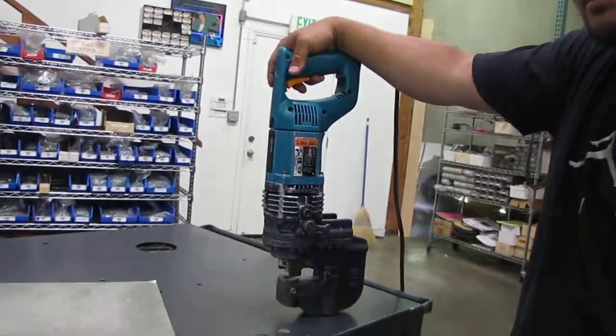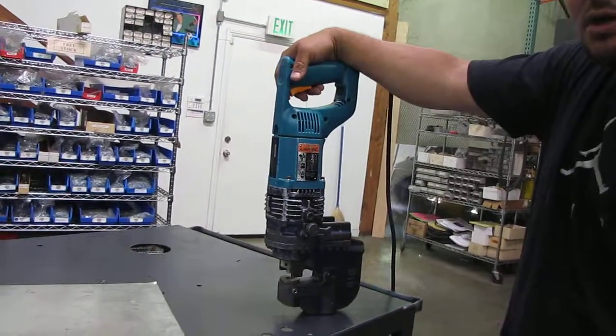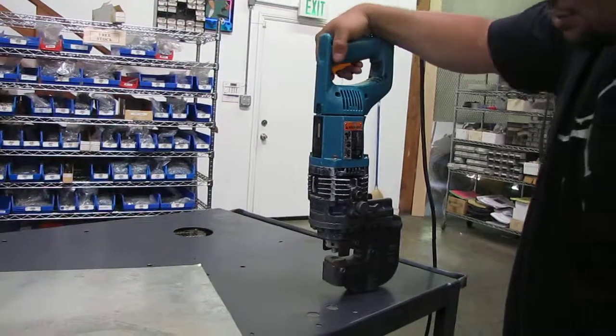Here we have a Kugen hole punch. It's hooked up to 115 volts. We're going to show you that it works.